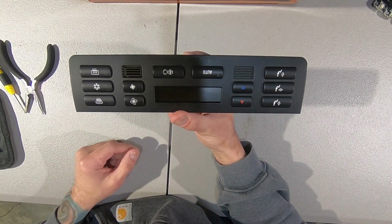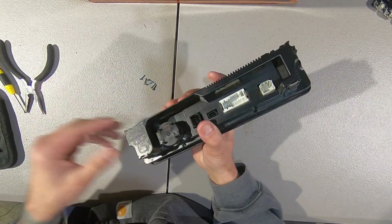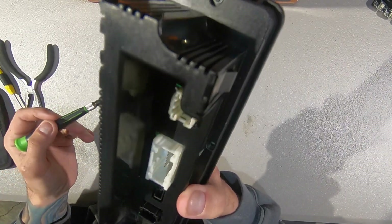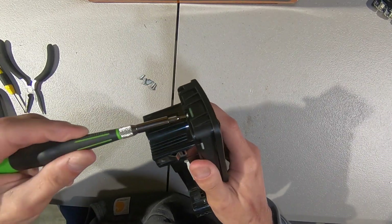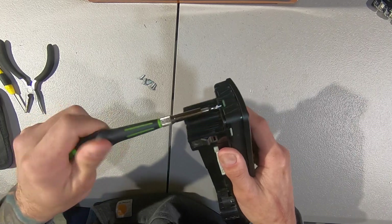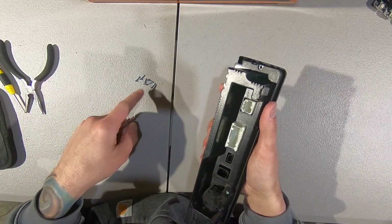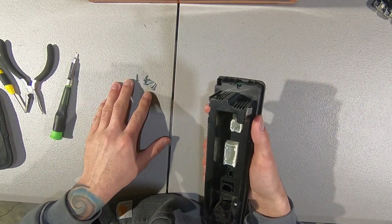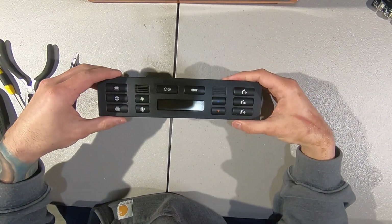For the HVAC, once you have it out of the vehicle, turn it around. There are seven T5 Torx screws — very fine ones — around the perimeter. I got this screwdriver at Harbor Freight; it comes in a kit with a bunch of fine detailed drive bits. I've removed the other six just to spare you watching me do that on video, but there are seven of them. Once you get to that point, the face will come off.